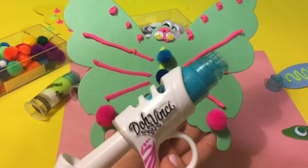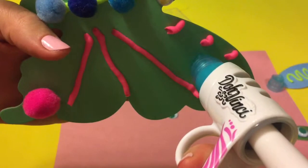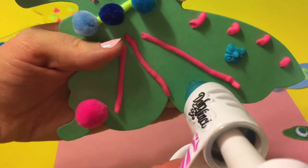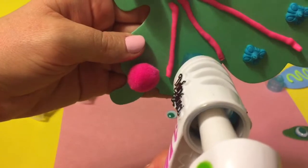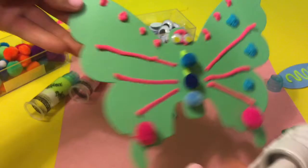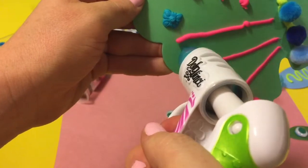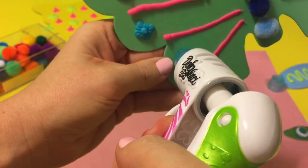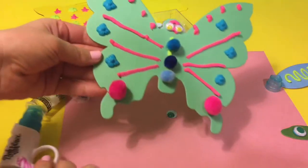We can also do some butterfly shapes with our design tips. So I got the blue color — let's check it out. Wow, so cute. Butterfly shapes on the butterfly. Nice. Let's do three on the other side. Cute. So we have six butterfly shapes.